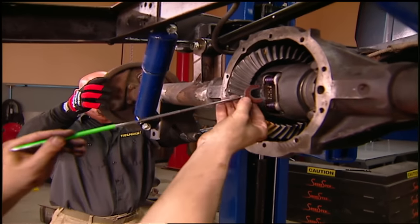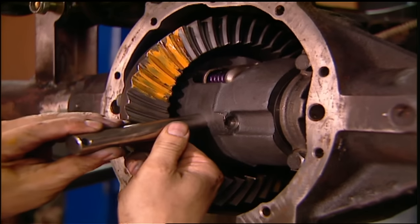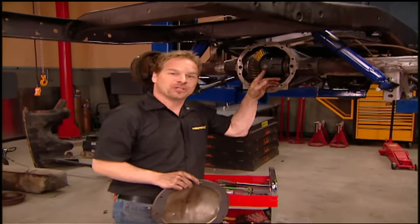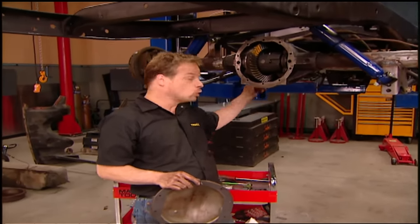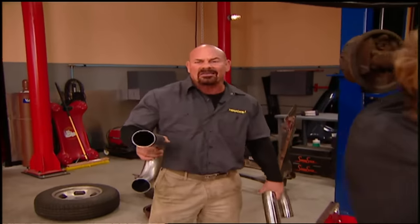Finally, reinstall your axles, C-clips, and your cross shaft. With our new gears and posi in place, we can button this rear end up. But our old driveshaft is not going to fit with the new, longer Bowler transmission, so we're going to take measurements for a new one while we're on the break. And when we get back, we're going to make a custom exhaust just for our F100 Old School.